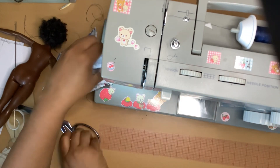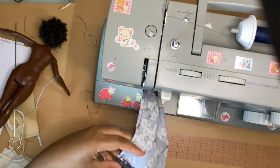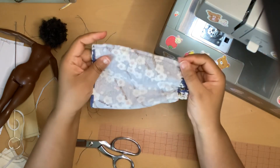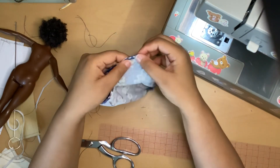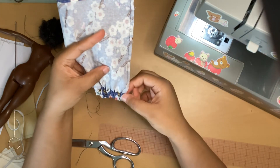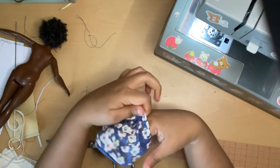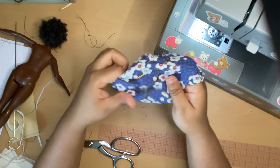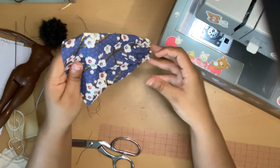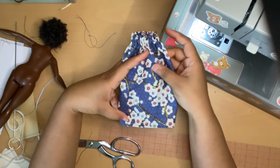The skirt is all finished! When you're done it's going to look like this. You can do a zigzag stitch to secure the frayed edges, or use fray check, then turn it right side out. I like how this fabric has a lot of body. This is what the skirt looks like when it's done.